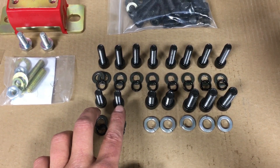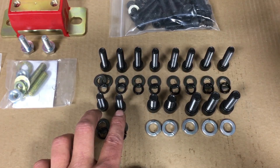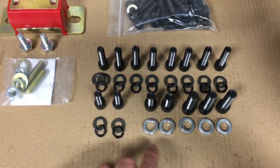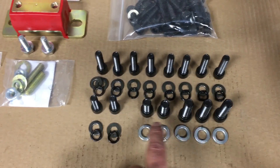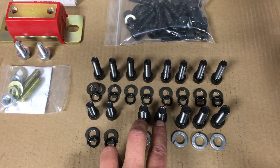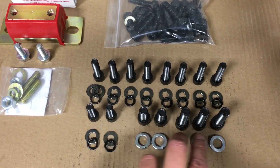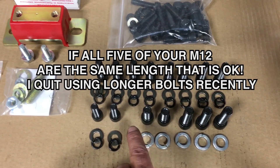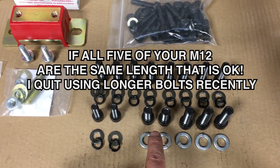Down here we have two short bolts that are also M10, and these are going to go into the lower oil pan housing. Then these are the three larger super fine thread M12 bolts — these two are going to go at the top center of the block, and these are going to go on the sides of the block.